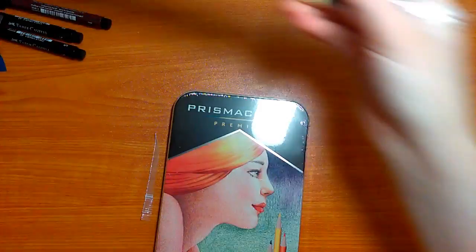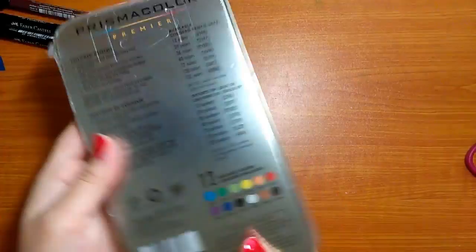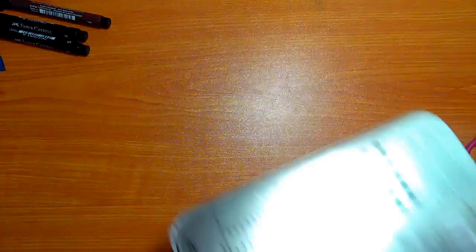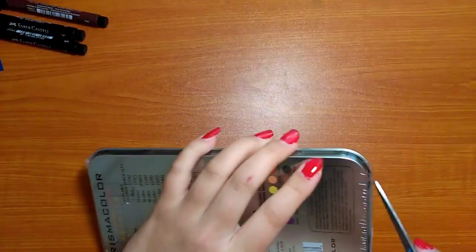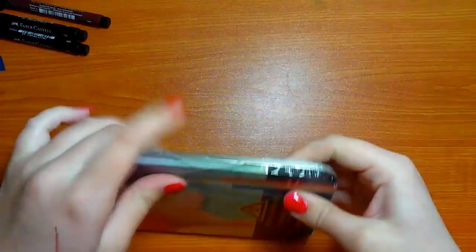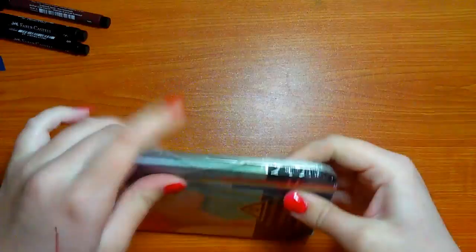Last but not least, I got myself a 12 pack of Prismacolor Premier pencils. I have always wanted a pack of these and never been able to get one, but it was a requirement for school so I got it. I've always heard such amazing things about Prismacolor, but I've never used more than two colors myself. So I am quite excited to use these — they're really nice-looking in this metal case and it comes with all the primary colors.